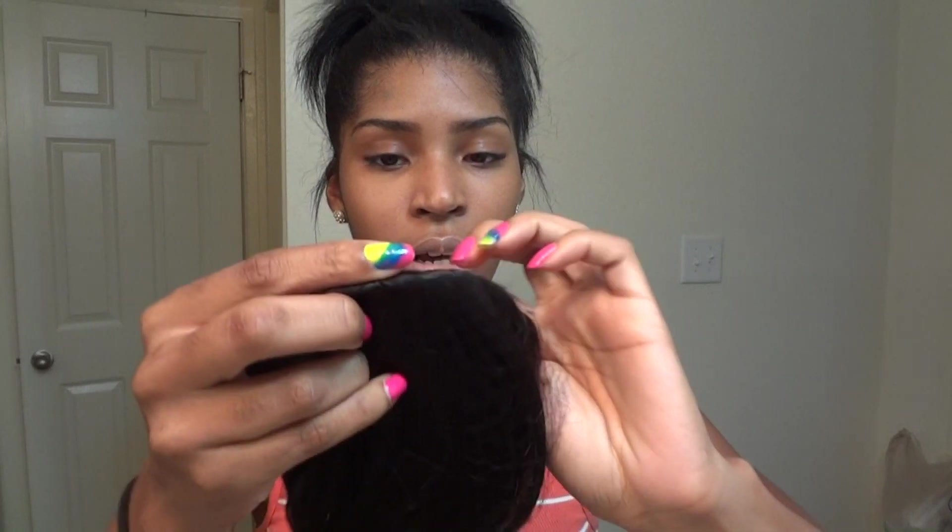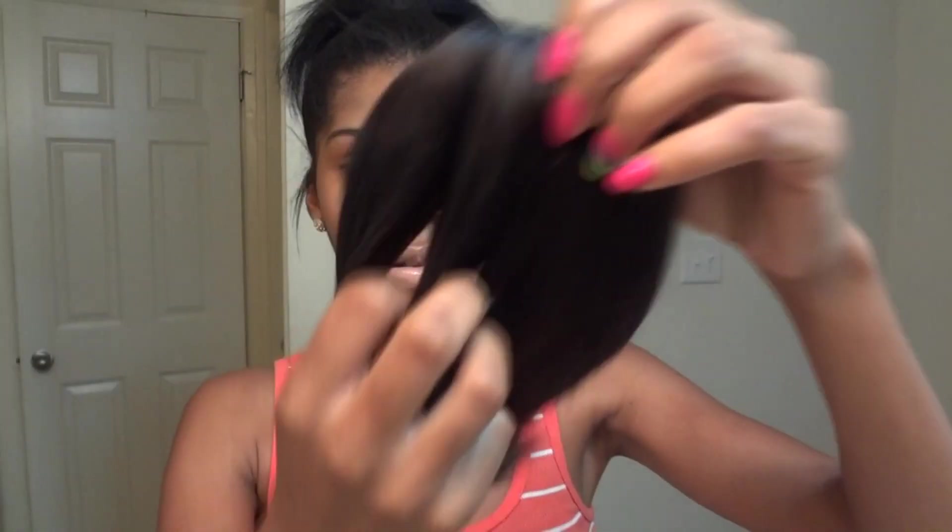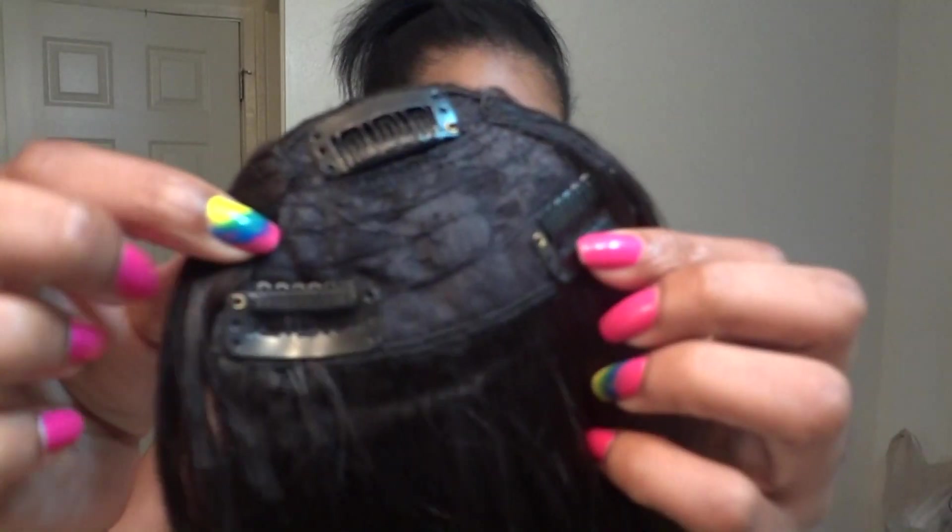Taking it out of the packaging — they all come with hair nets on them. This is the side bang; it has three clips on it as well. You just clip this wherever you want it and then you have a side bang. How cute is this? You have a little side bang fringe going on. Of course you would have to cover the bang up with your hair, but the side bang is so cute.